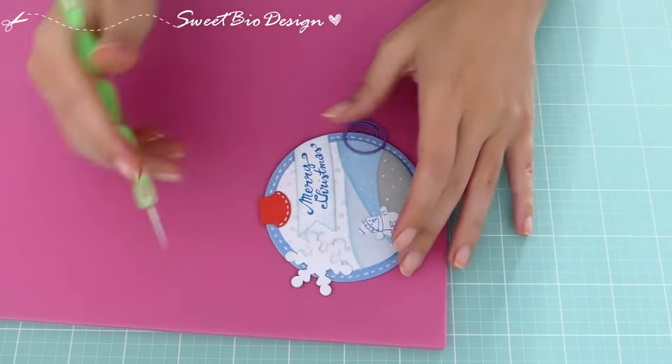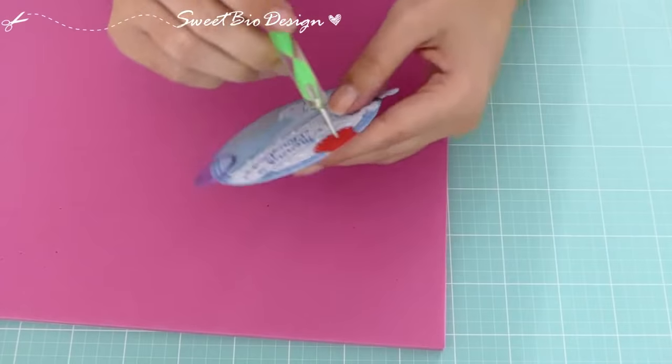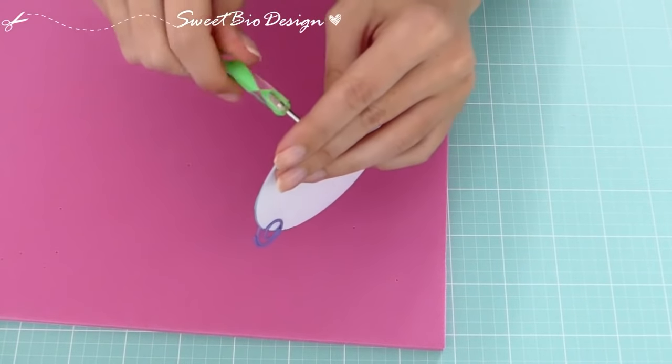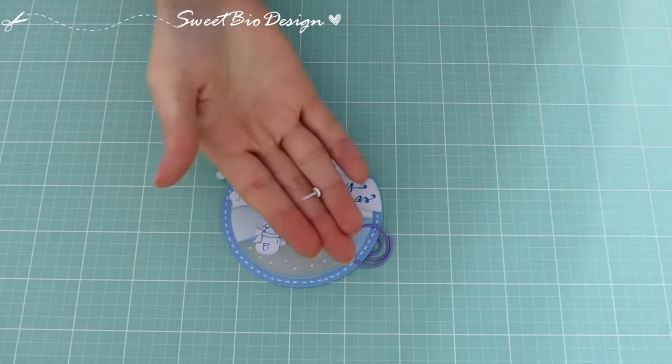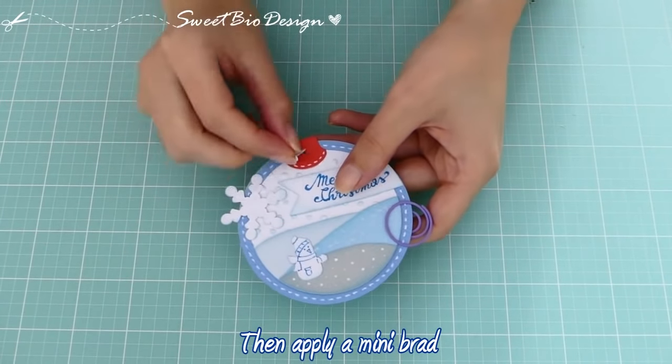Dunque con un dotter appuntito, creiamo un foro sul cappuccio. Nel quale poi inseriamo un mini fermacampione.